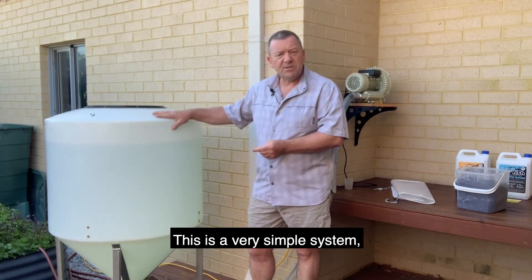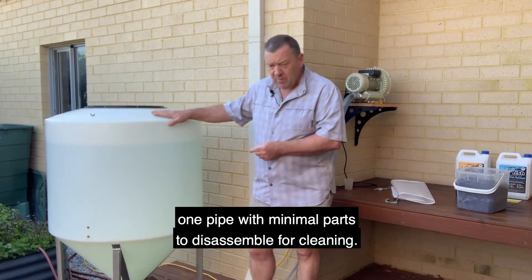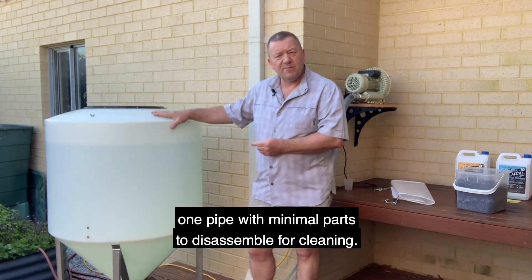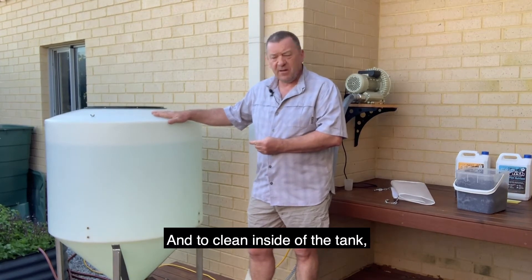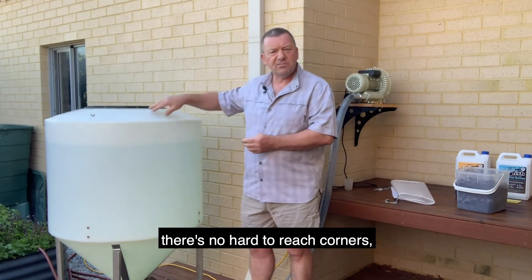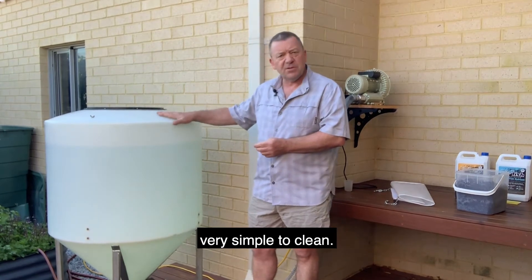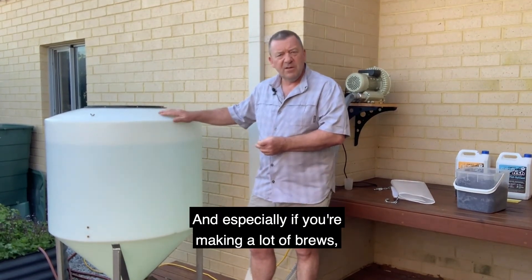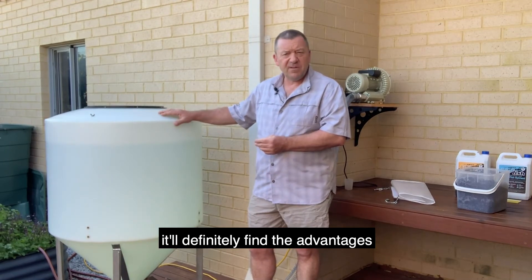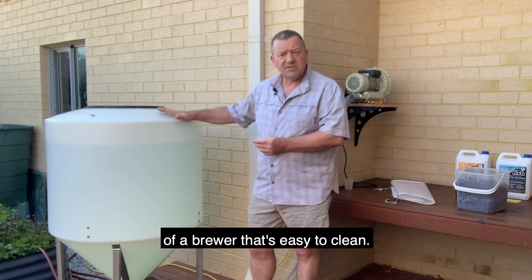This is a very simple system — one pipe with minimal parts to disassemble for cleaning and to clean the inside of the tank. It's very simple to clean, and especially if you're going to be doing quite a lot of brews, there's definitely a big advantage to a brewer that's easy to clean.